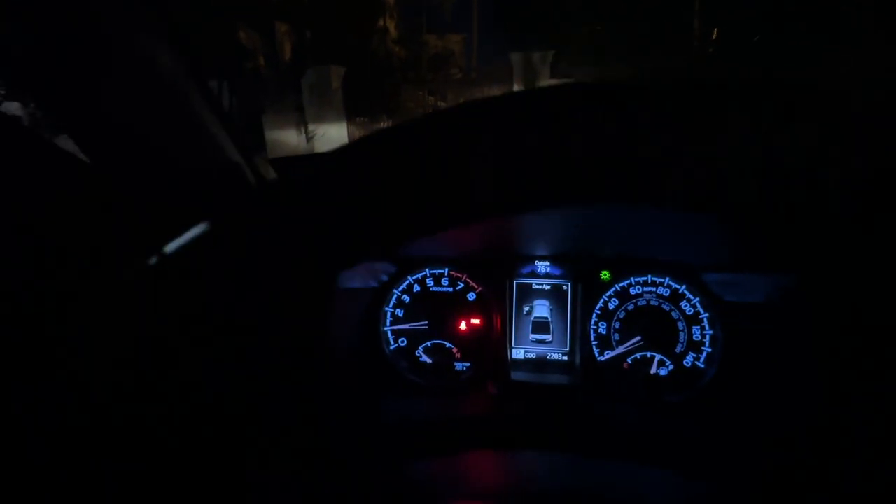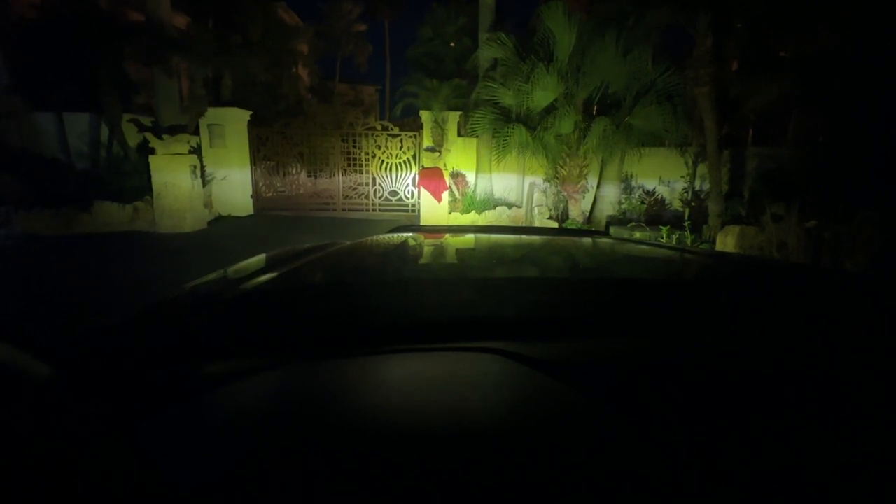Now I'm going to get outside the truck. Before I do that let's go ahead and turn the regular lights on. There are the regular lights on. I'm going to go ahead and turn the fog lights on too. That's what the fog lights look like. Those are the aux beams that I added in the front.